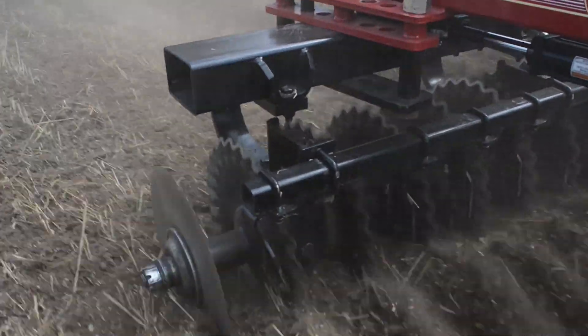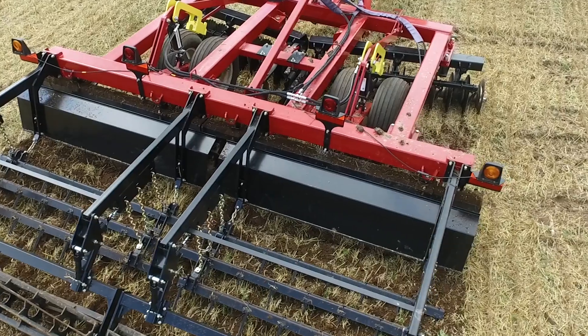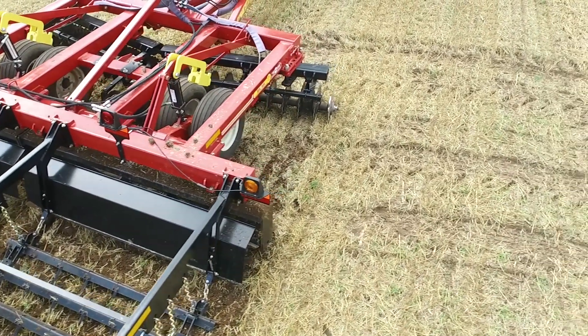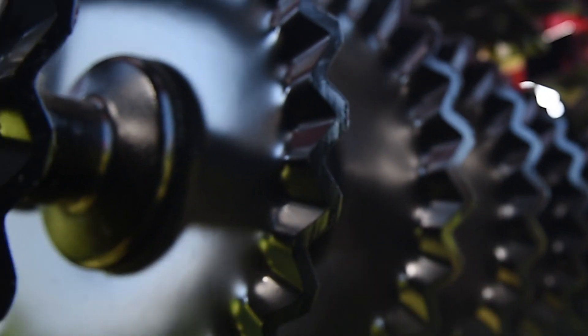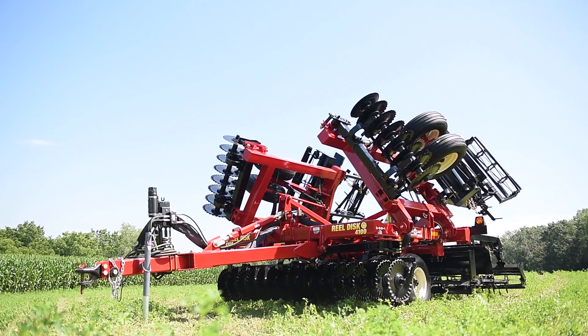Going to the field presents plenty of challenges: high residue, tough soil conditions, rocks. The Cobra will help to overcome them all. The Cobra Disc Blades are what separates it from the competitors, offering the most aggressive cutting ability available in a vertical tillage tool.